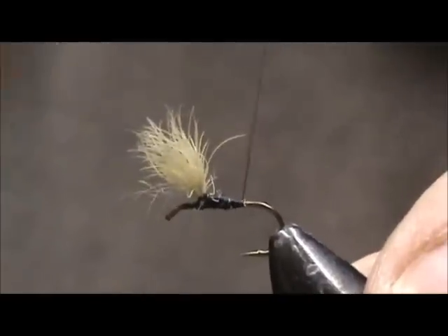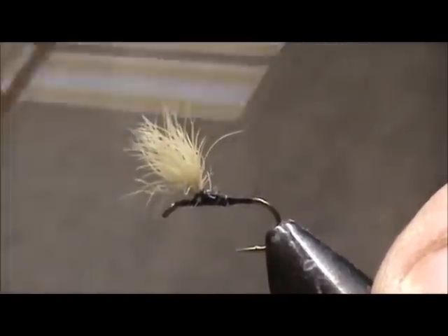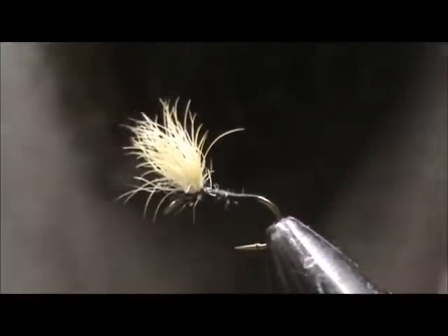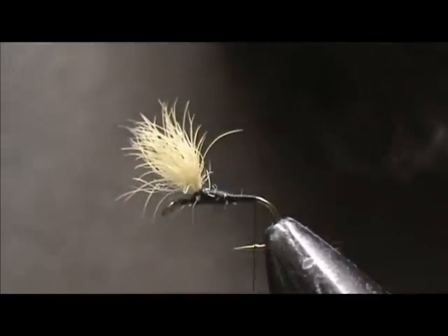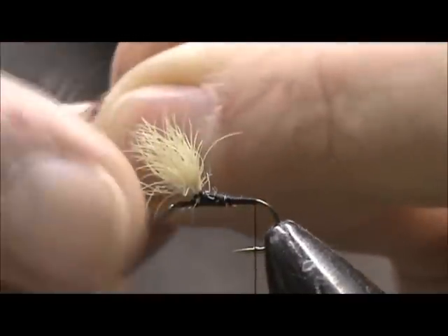I'm going to take my thread to the tail position, and now the tail. I have grizzly and brown hackle, and I'm going to put them together — a grizzly and a brown.